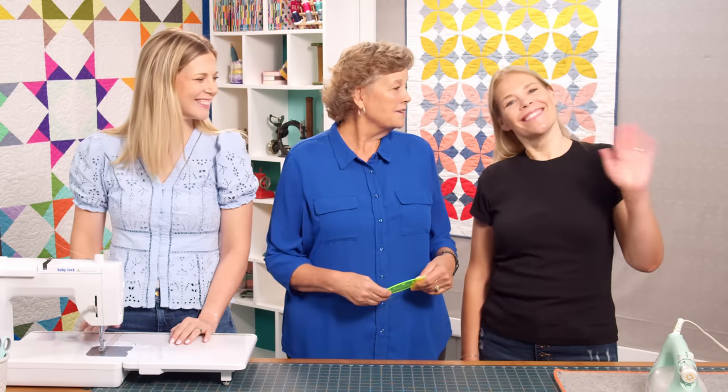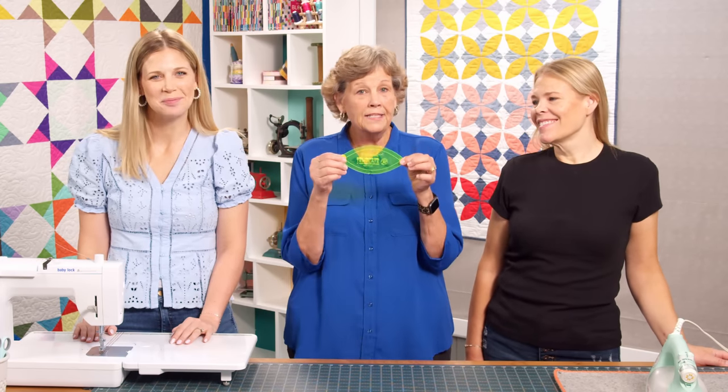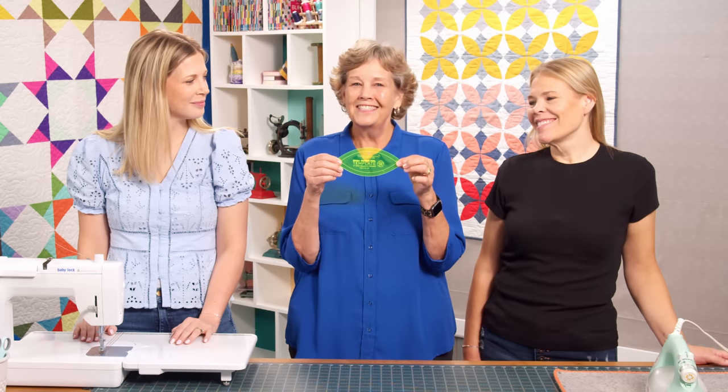Hi everybody, it's Jenny from the Missouri Star Quilt Company and it is Triple Play Day. I am here with Misty and with Natalie. Today we have three awesome projects for you all based on the orange peel template. Let's get started.